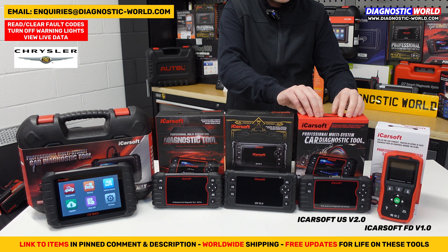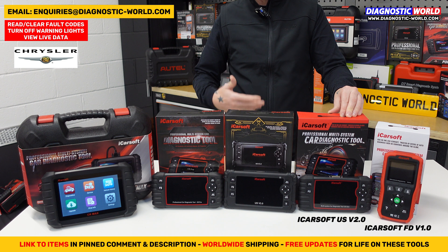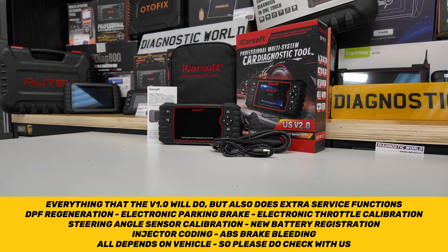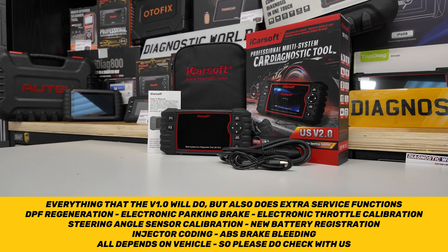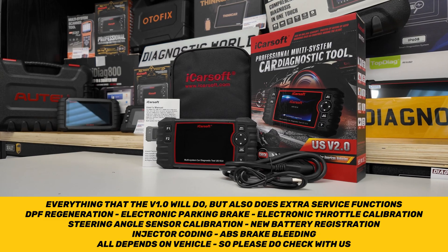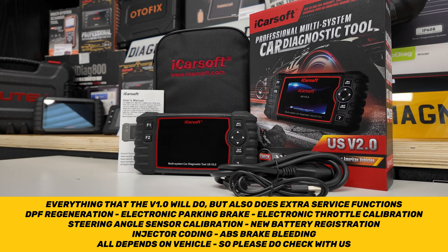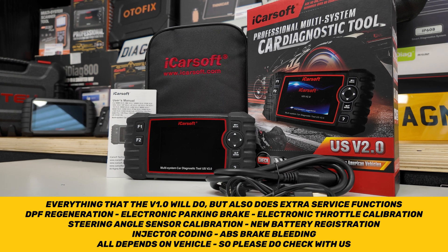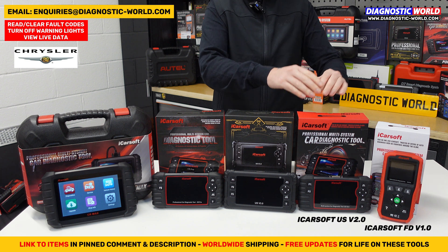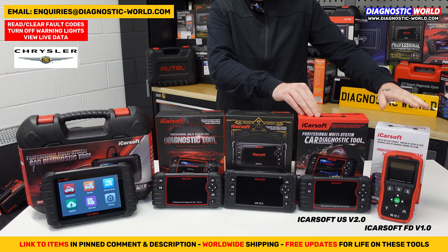We then move on to the version 2.0 tool, called the US version 2.0. It covers the same manufacturers — Ford, Chevrolet, Jeep, Chrysler, Dodge, GMC and all General Motors vehicles from all over the world. This does everything that the version 1.0 does, but with more features and functions. It also does a lot of other service functions which include the oil service reset, DPF regeneration, electronic parking brake, electronic throttle calibration, steering angle sensor calibration, new battery registration, injector coding and ABS brake bleeding. It really does depend on the vehicle though, so please email us with your vehicle information and we can check compatibility for you.